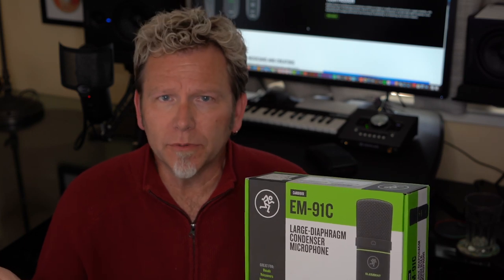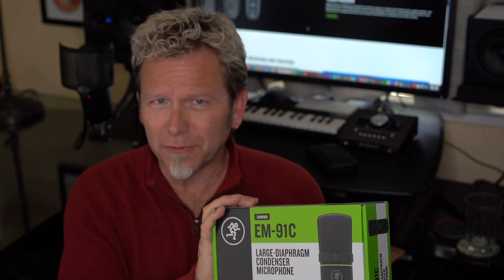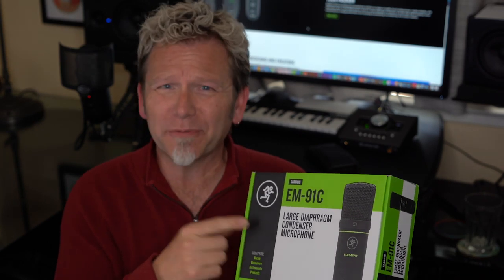I went online to see what this thing sounds like — and guess what? I couldn't find anyone who was using one. So I checked online and thought, well, what's the price? If it's low enough, maybe I'll give it a try, just because I trust Mackie. I found out I could get one for under $100 — in fact, I got this one for $83.